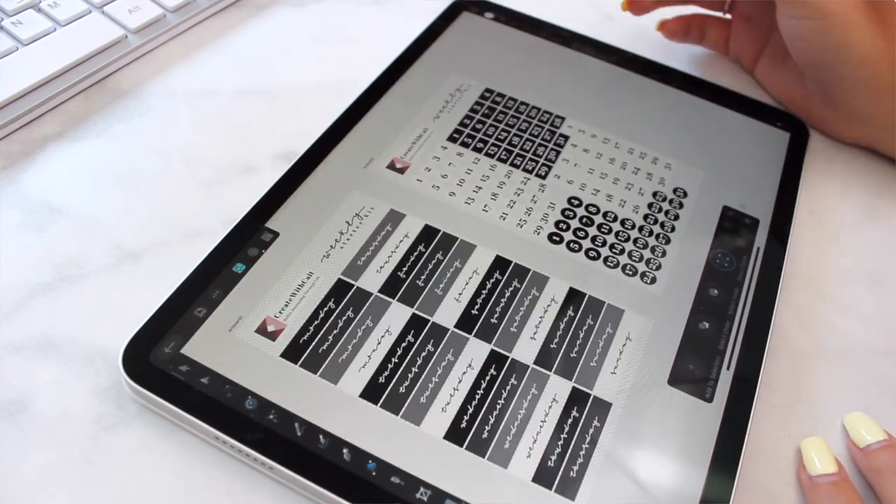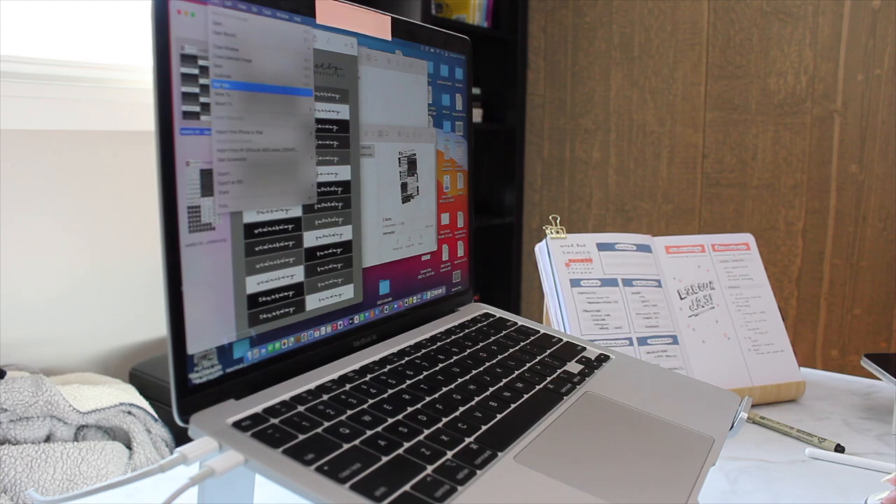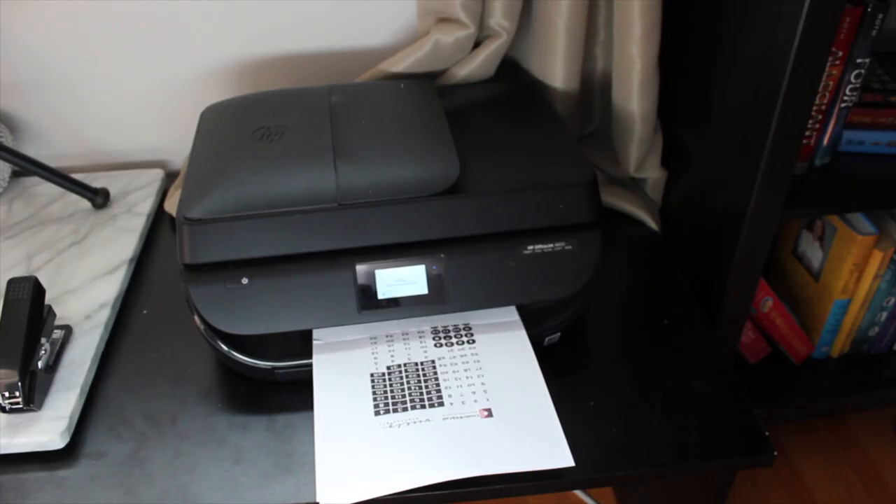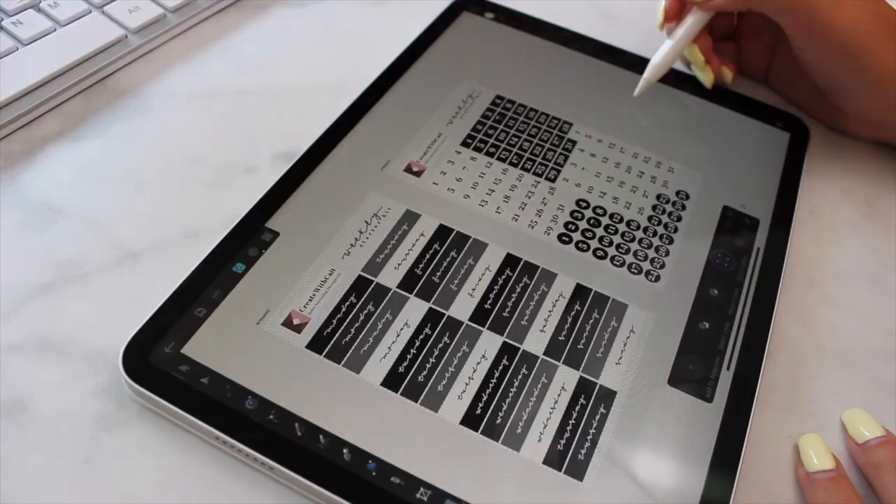I finished the sticker sheets on my iPad. What I'm going to do is test them out in the journal. I don't want to waste sticker paper, so if you are trialing and erroring things with your sticker sheets, test it out on a piece of regular printer paper first to make sure everything prints off okay in that color, and then when you put in the sticker paper you'll know that those sizes match properly in your journal.